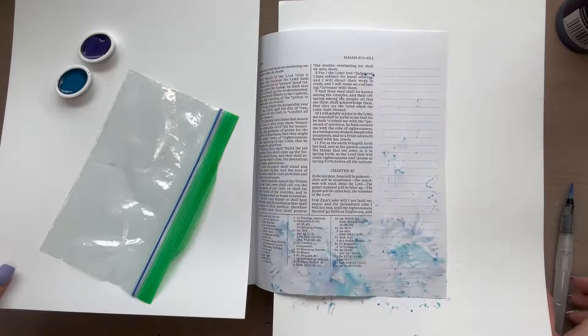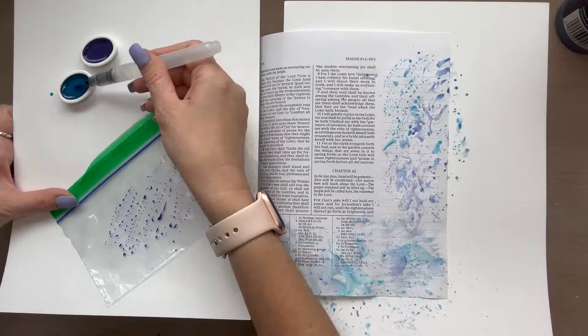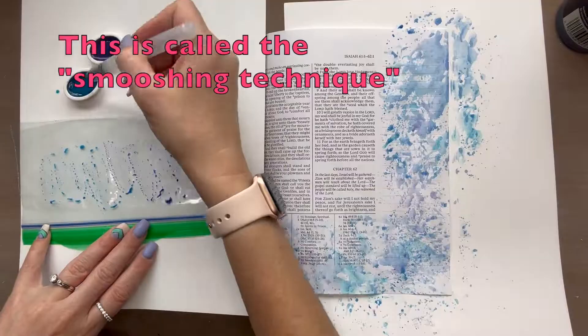The more layers you do, the more depth it will create. And you can do little dots everywhere on top of different colors so that you can make sure you're applying purple on top of the blue and vice versa to get different colors instead of the same color.